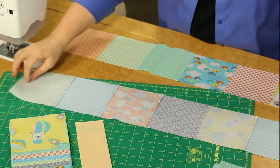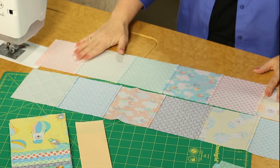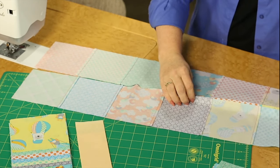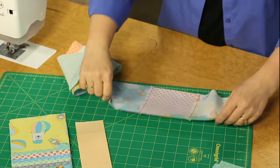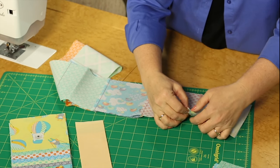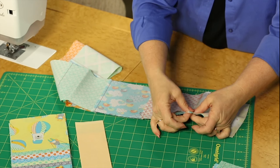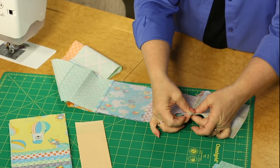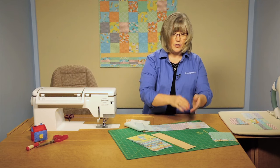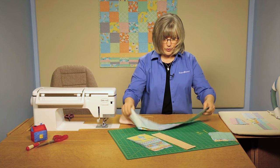We've got one row with seam allowances going in one direction. The next row then has the seam allowances going in the opposite direction so that when you join rows, you will have what we call opposing seams. That just means that as the seams come together, you match them up one over the top of the other — they kind of lock together and that creates a nice neat intersection. You'll get good alignment because this is kind of a checkerboard look, and you want your seams not to stretch one over the other.